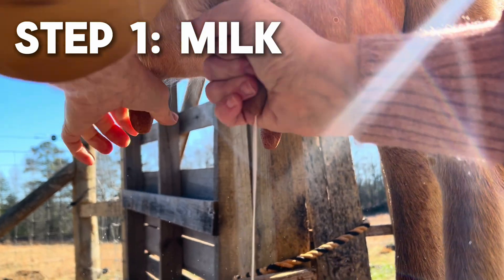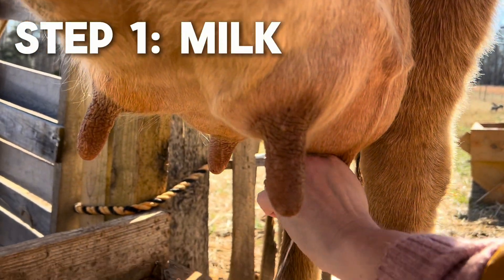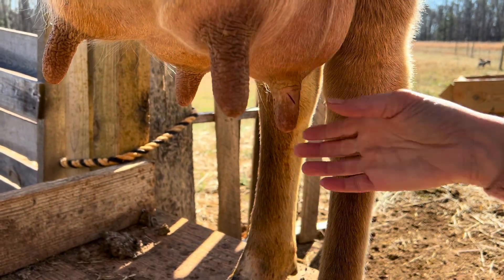Step one of giving a cow mastitis treatment is going to be to milk her out completely. You want to get out every last drop.